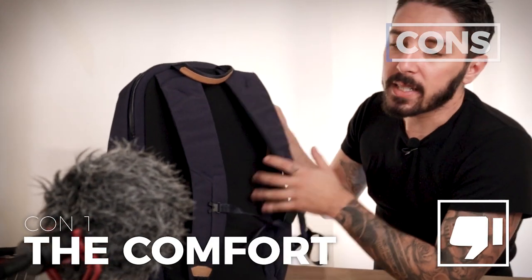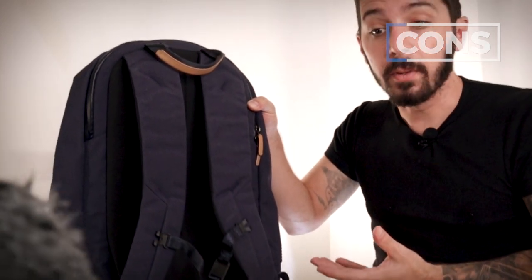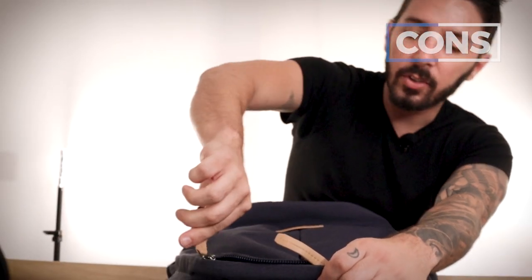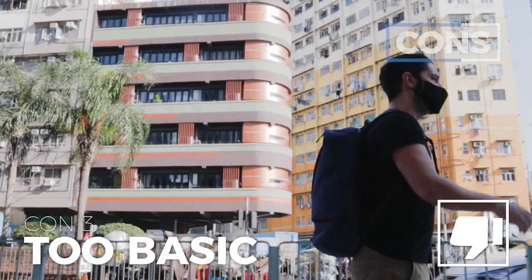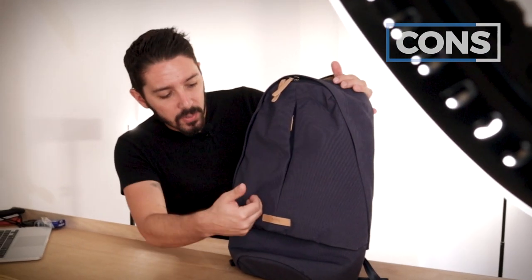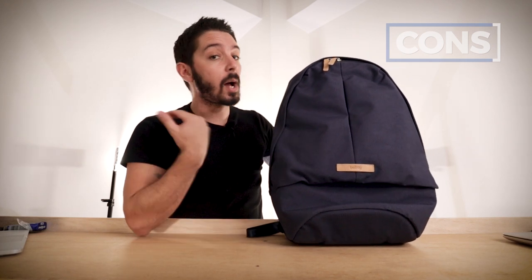Now for the cons. Con number one is the comfort — it's not terrible, it just doesn't feel premium. I feel like they could have put more attention into the back panel. Con number two is accessing the main compartment can be a hassle — if you get the right angle it's okay, but walking around and trying to unzip, the zipper gets caught on that corner and irks me. Con number three: while I accept it's a minimalist backpack, I could have used one or two more pockets. Maybe one spot to hide a wallet, or one more interior pocket. This bag is very basic, so if you're looking for lots of storage options, seek elsewhere.